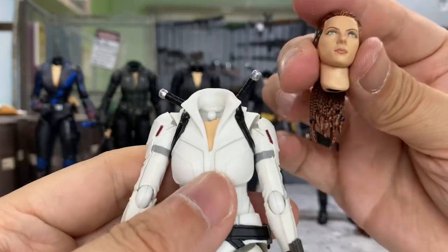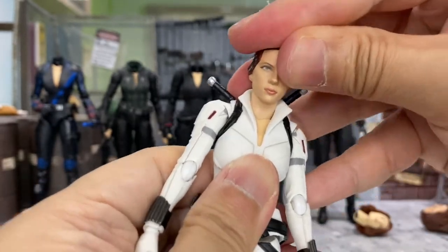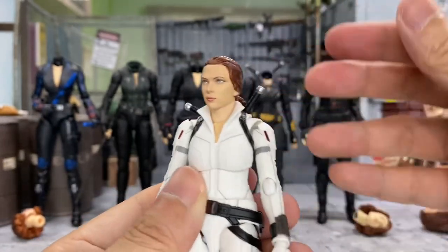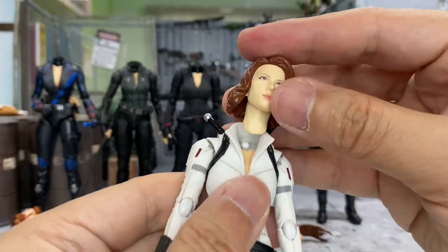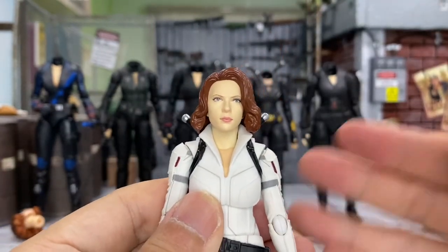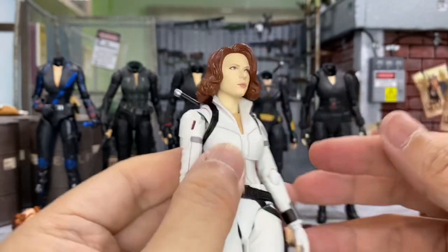Next I'll try with this Black Widow head from the Black Widow solo movie. I believe I've tried it before in the previous video, but I'll try it again — and it fits. The skin tone matches pretty well, and this is how she looks in the white suit. The last head is the Avengers Assemble Black Widow head — there's a clicking sound, but unfortunately the head and neck are too pale for the body. You can see it looks like she's wearing another inner shirt, so this is rather bad.